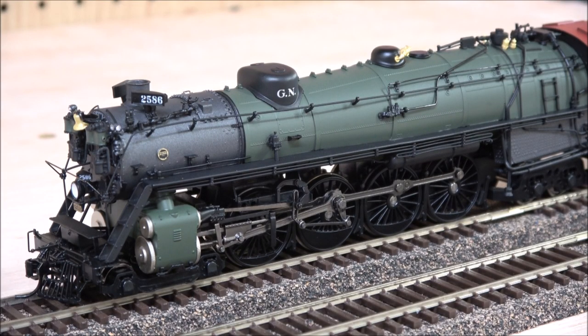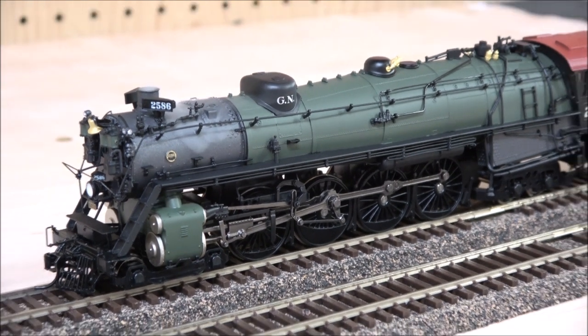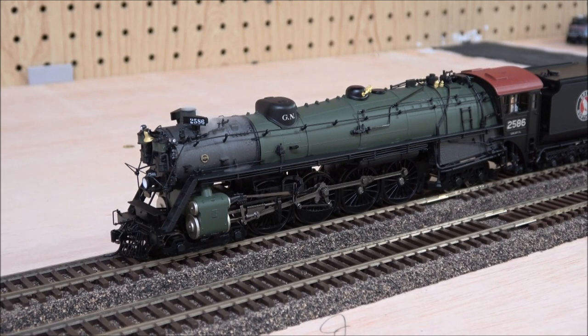Broadway Limited locomotives can start one of two ways: you just move the locomotive, or use extended startup which is F9. We'll do F9. That is the startup sequence and you can see a little bit of smoke coming out there.